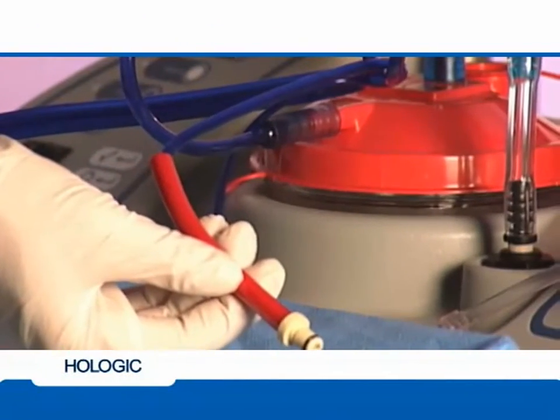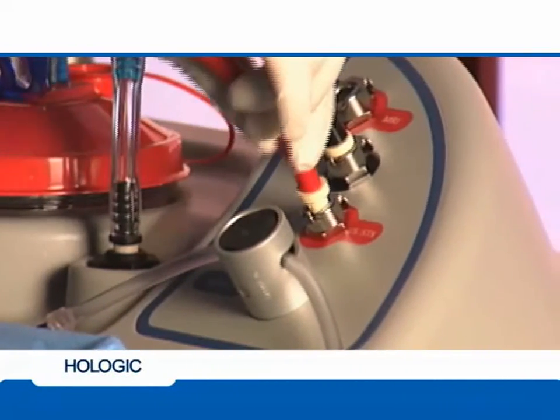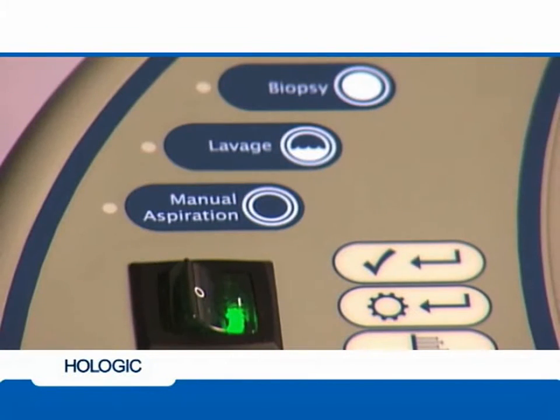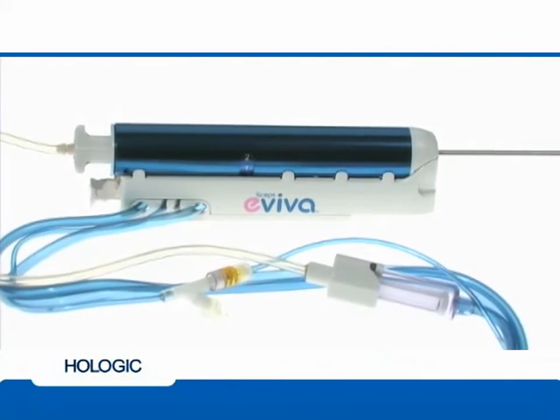Attach the black device line to the black port on the console by making sure it clicks into place. Attach the red device line to the appropriate red port on the console, again making sure it clicks into place. Turn the console power switch on and wait for it to initialize.